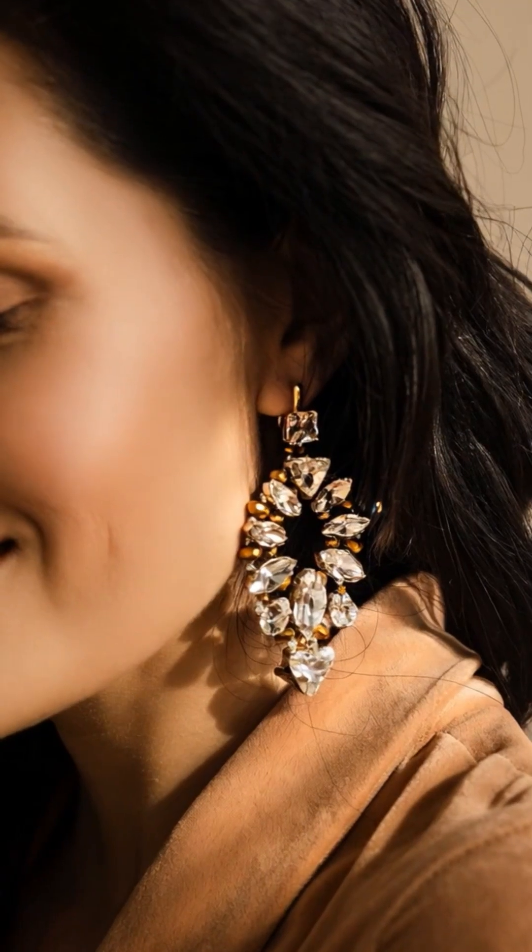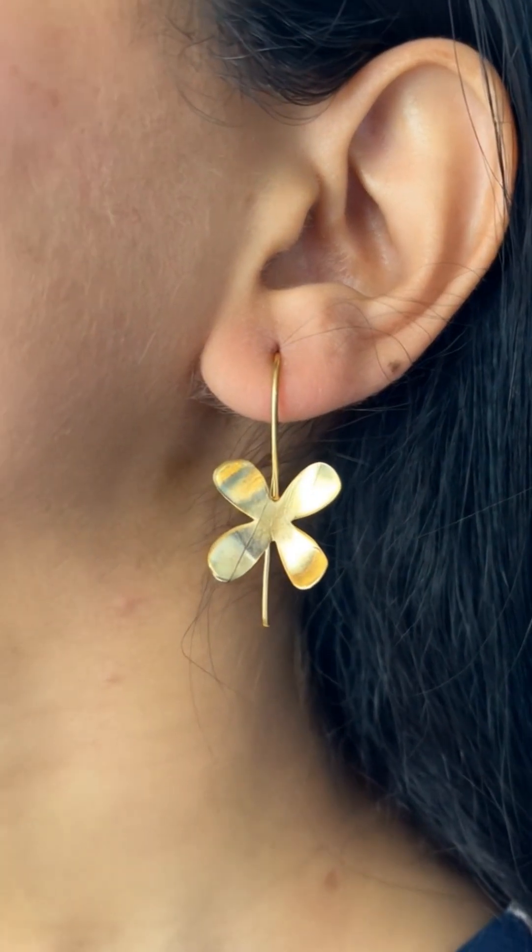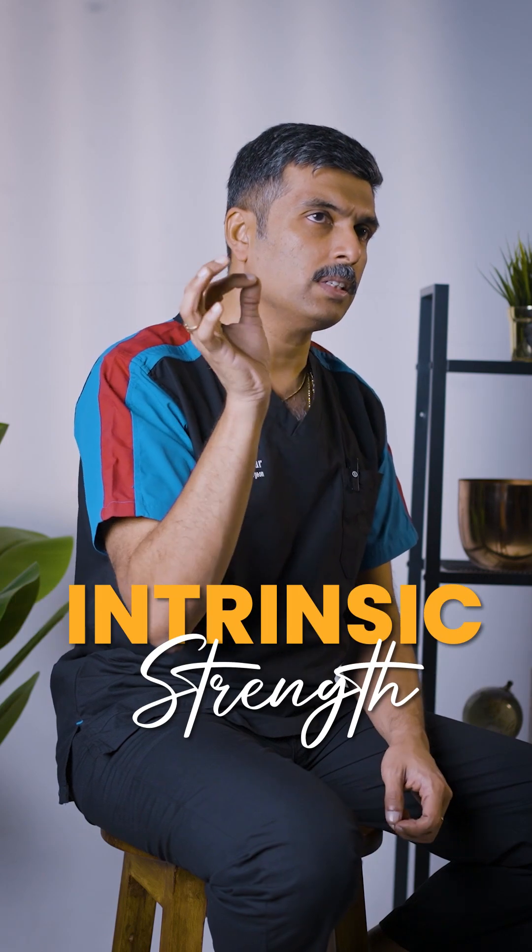You can use heavy earrings and it can affect the earlobe. Even light earrings can cause issues. Why? There is a strength — a tension — in the earlobe that gets compromised over time.